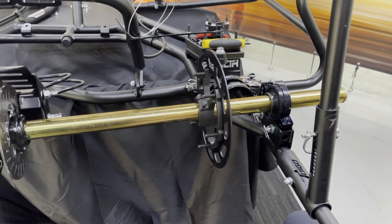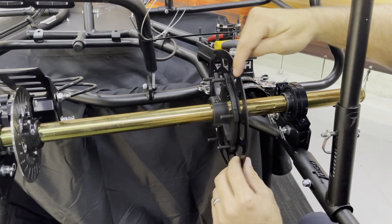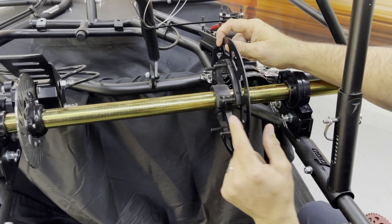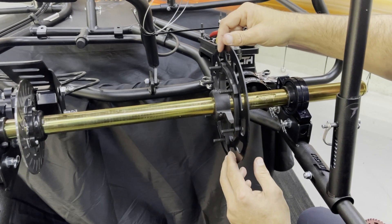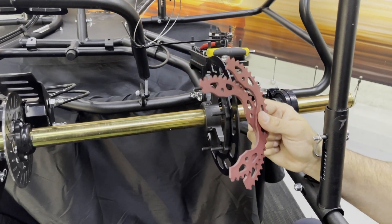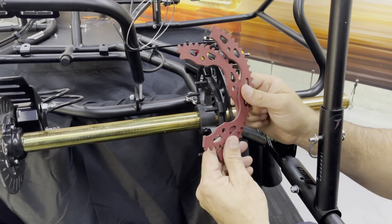What we have now is this side of the guard still on, and you'll notice it's flush against the sprocket hub itself. The bolts are through here. Now is the time — this is how you would want to install your sprocket. It's important that you look at these sprockets and install them the correct way so you don't lose a chain.